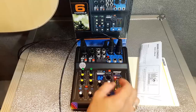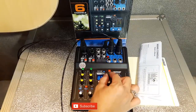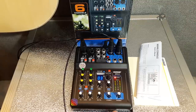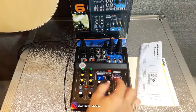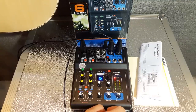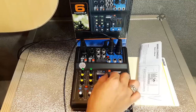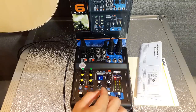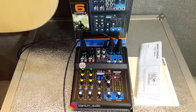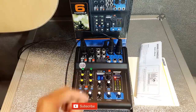Echo-nya ini echo-nya sampai nomor 16. Nomor 14, 16. Delay echo-nya juga bisa dimainkan. Terus parameter-nya teman-teman bisa naikkan di sebelah sini. Parameter echo-nya di sebelah sini ya.